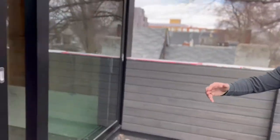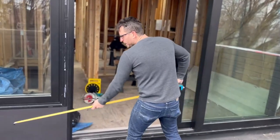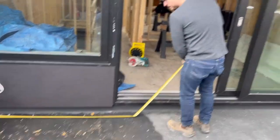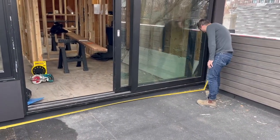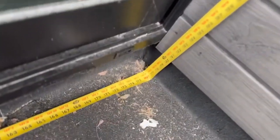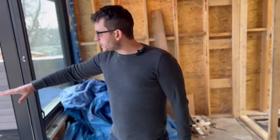First things first, we're going to measure at our front door. We want to find out what our total is from here to here. I'm going to take the zip level to evaluate where my slopes are going on the roof.